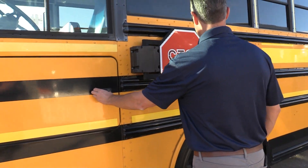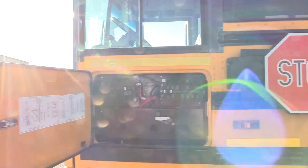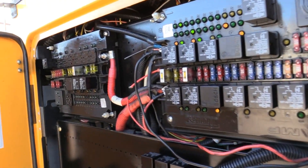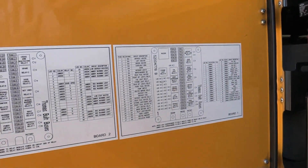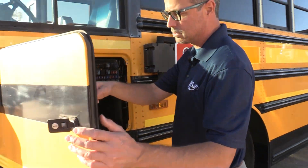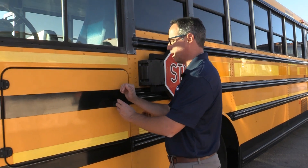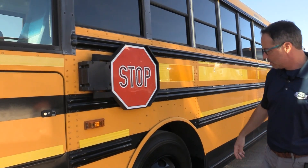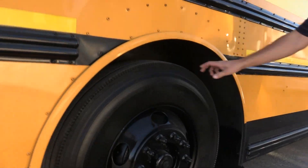You got this modular fuse panel here — check this out, everything's clearly marked. Got all your wires, a nice little grid that shows you what to do and where everything's at. If you're doing any kind of conversion or looking to move a lot of people, this will show you where everything's at. This is your bus. Front tires are in great shape — you got a ton of tread on those.